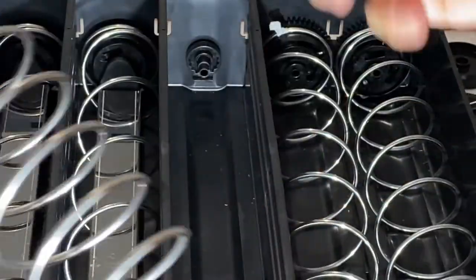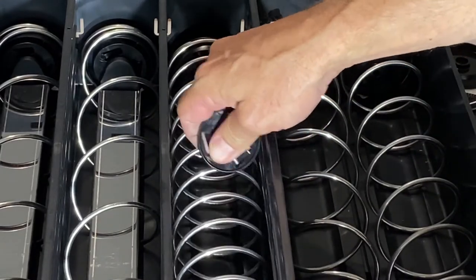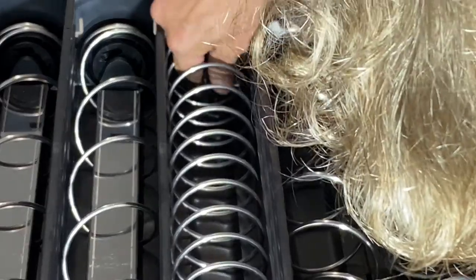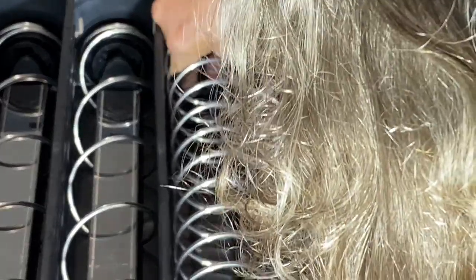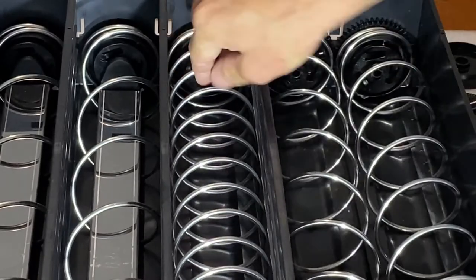Get your counter plate ready, slide your coil assembly back in, and put your counter plate on. Push it in, give it a quarter turn, and it locks in position.